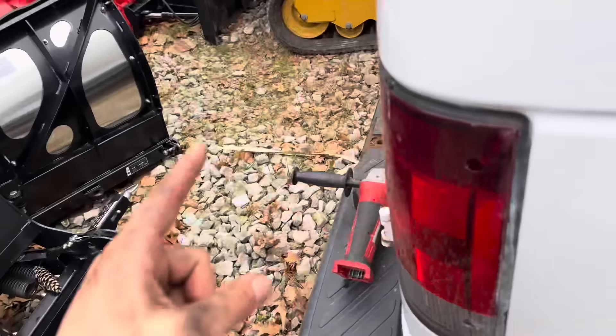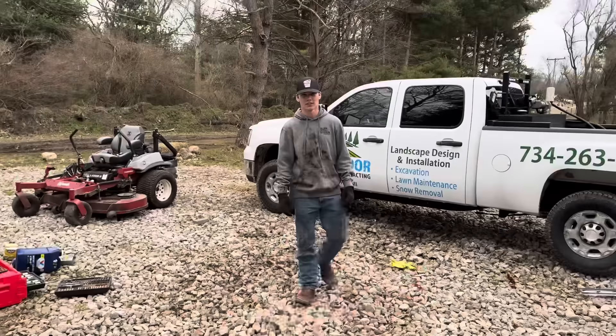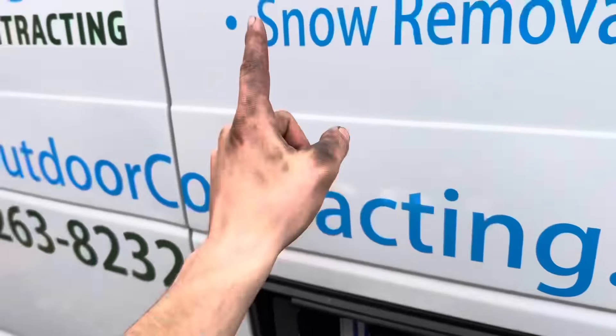We're gonna do oil changes on the mowers, probably some fuel filters. This mower actually is good but everything inside the trailer needs a change. Another thing we forgot is the keys to the trailer - they're actually at my house. So rather than drive 15-20 minutes across town, I'm gonna grab the angle grinder and cut the lock on the trailer.